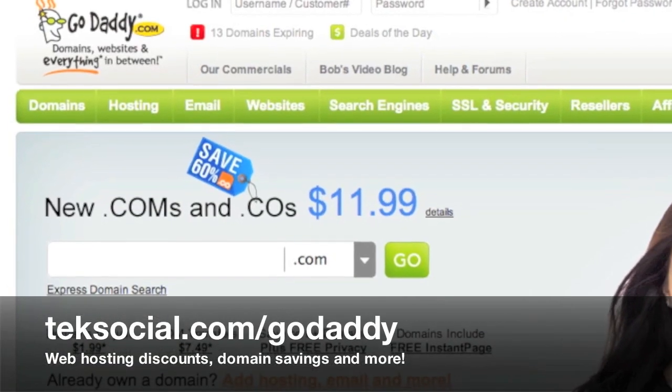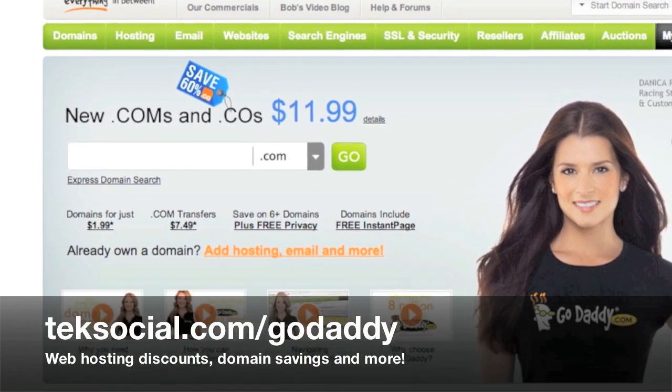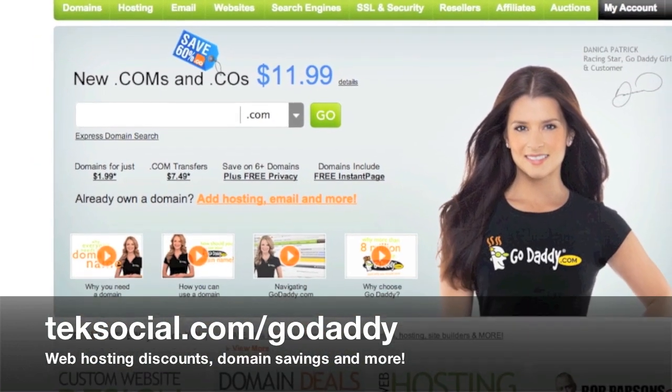This video is brought to you by GoDaddy.com. For a full list of web hosting discounts, domain savings and more, check out techsocial.com/GoDaddy.